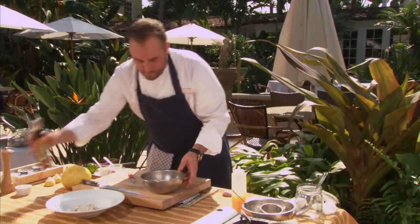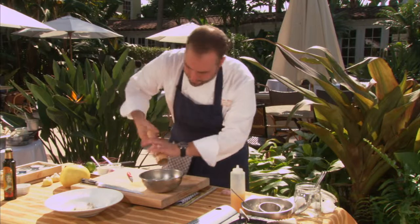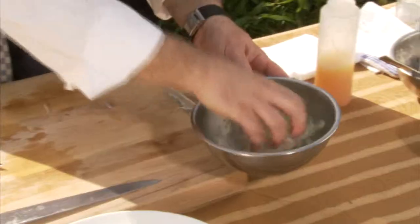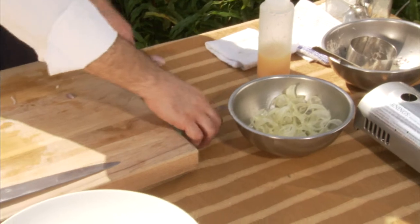A little shaved fennel, shaved on a Japanese mandolin, a little bit more olive oil, a little lemon juice, salt and pepper. Give that a little mix — almost like a little bit of slaw, not too rough, not too gentle. Let it macerate a bit.